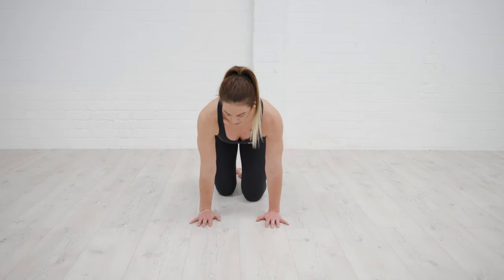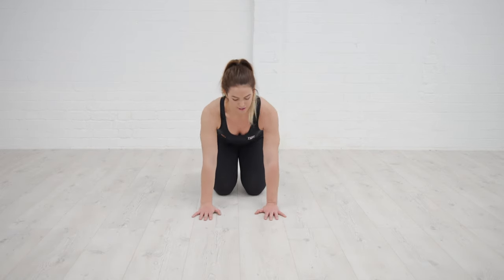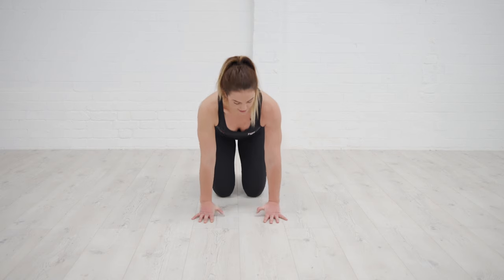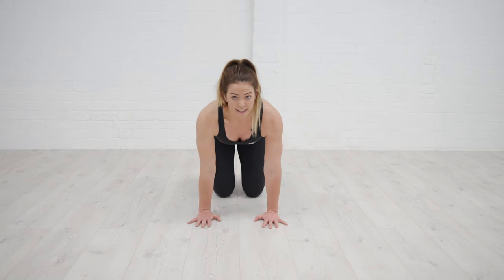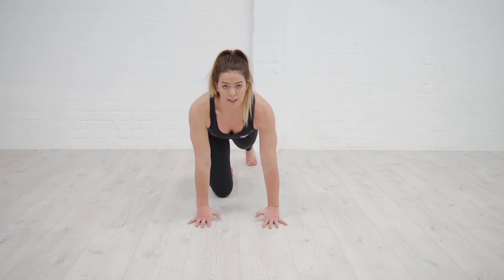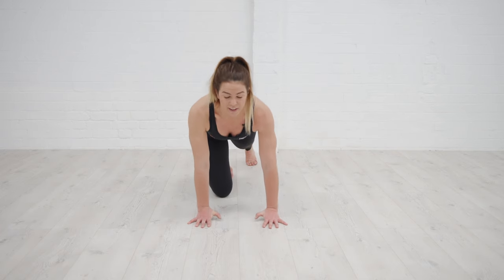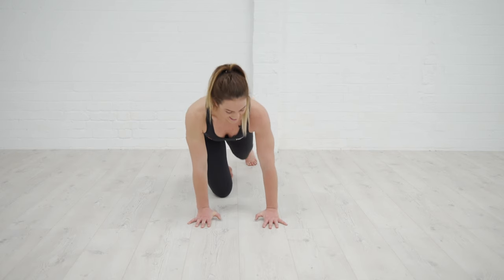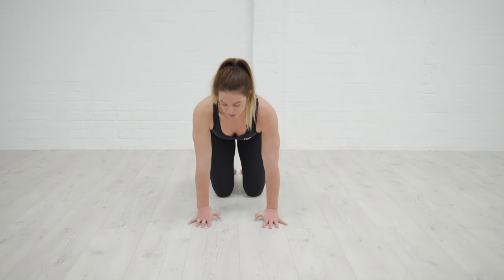A way that we can strengthen the wrist is, again, going into a tabletop position and then just raising up the heel of the hand, just gently up and down. The longer the shape of my body, the more intense that's going to feel. So if I take one leg back, it's going to be harder, and you can advance that to a full plank — but that one is a tough one. Just raising up and down with the heel of the hand, you're going to start to feel some heat building in the forearms and in the wrists.